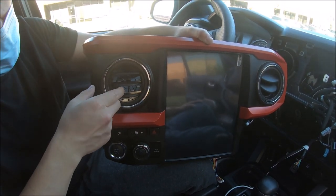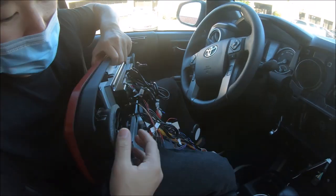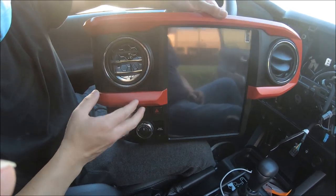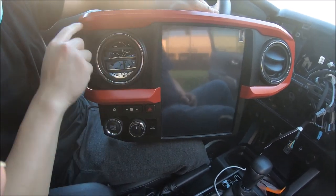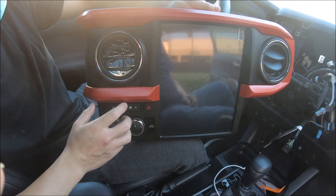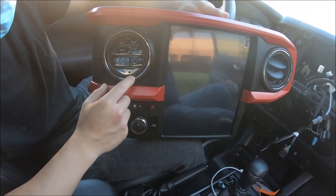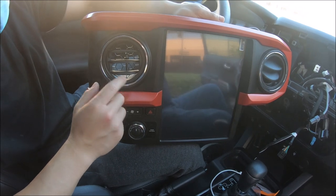We've also removed the factory vents and moved the vents all the way to our radio here. Just to mention, this model is the orange color — it is a little bit of a reddish orange — and the vents here, this one is the chrome version. There is also an option for black.